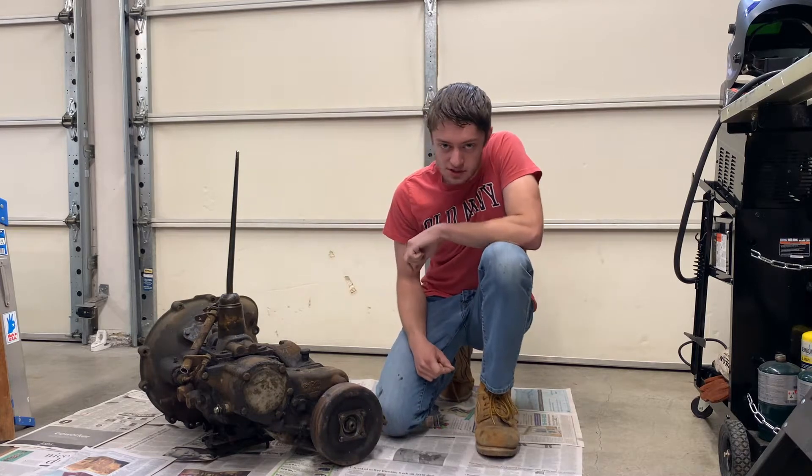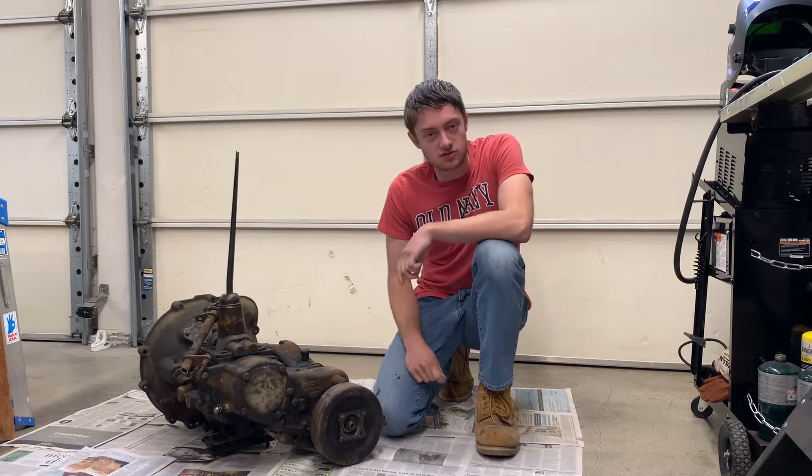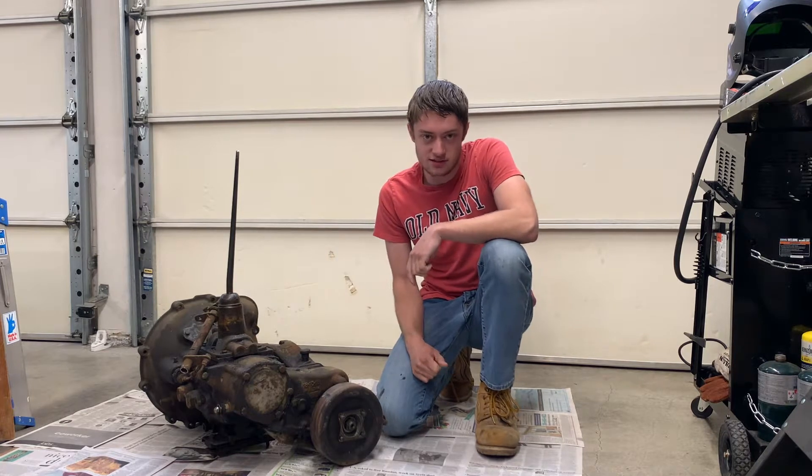In this video I'm going to be rebuilding the transmission and inspecting the inside of the transfer case from the 1952 Jeep. Let's get started.